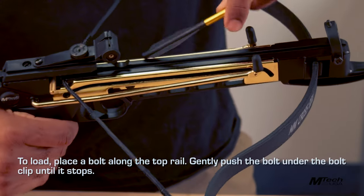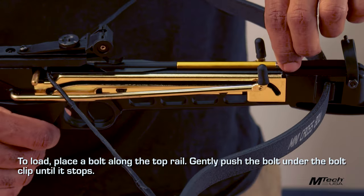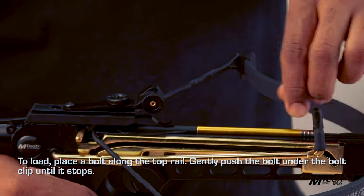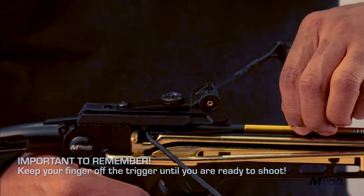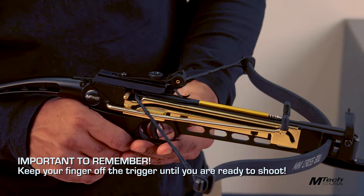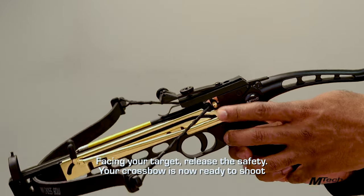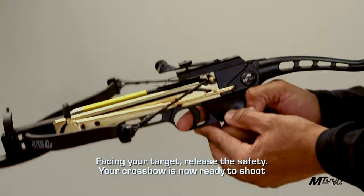To load, place a bolt along the top rail and gently push the bolt under the bolt clip until it stops. Keep your finger off the trigger until you are ready to shoot. Facing your target, release the safety. Your crossbow is now ready to shoot.